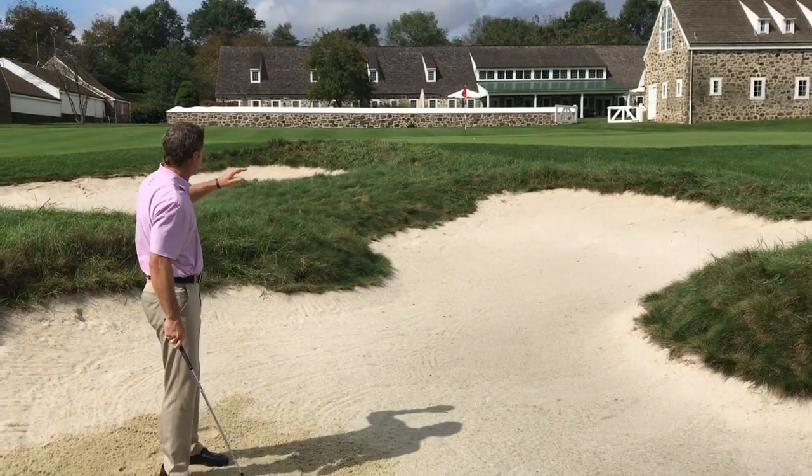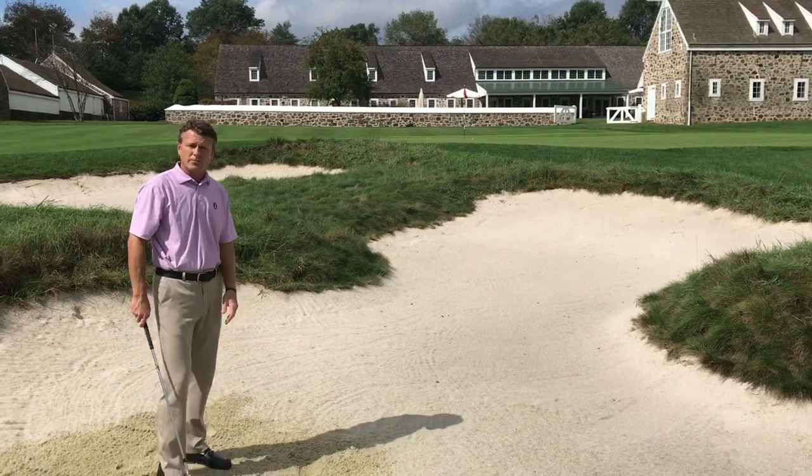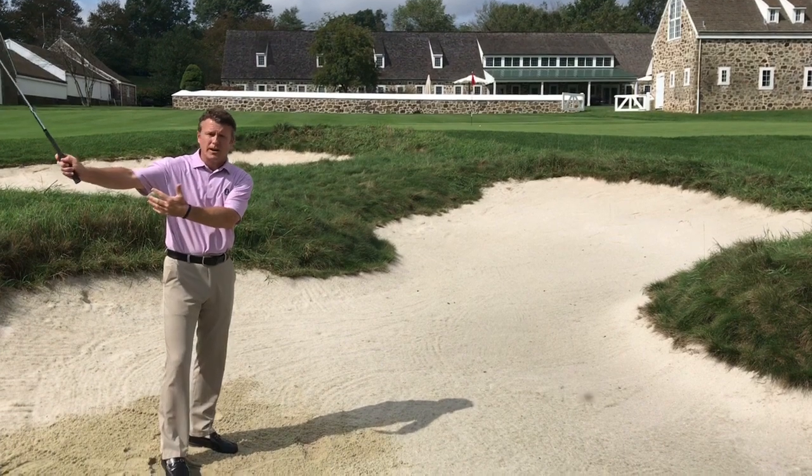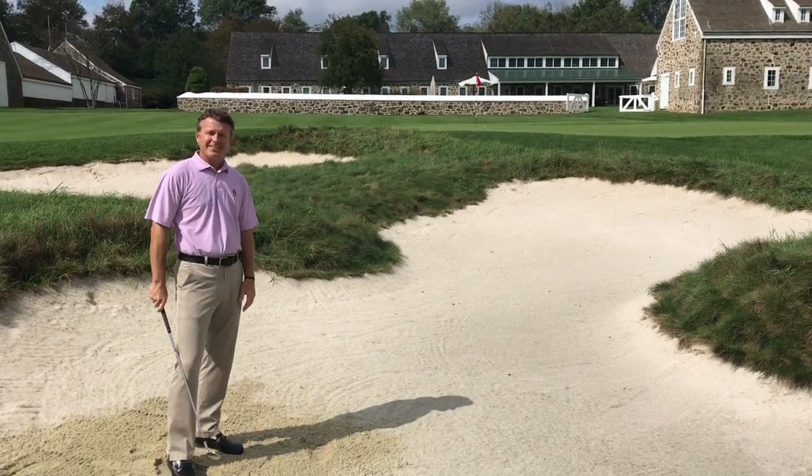All right, we got her out — fairly close to the hole from 35 yards. Use your 50 degree, take a nice wide swing, and hopefully that helps you.